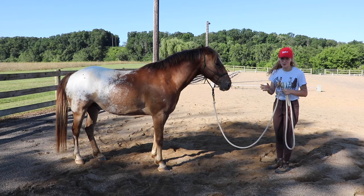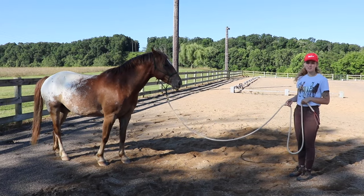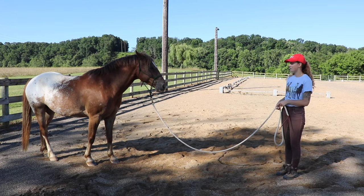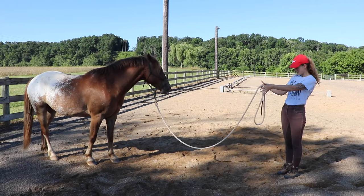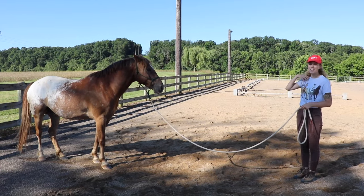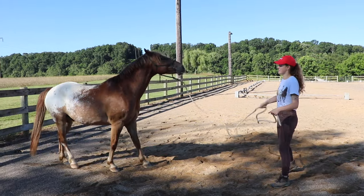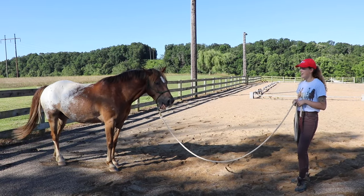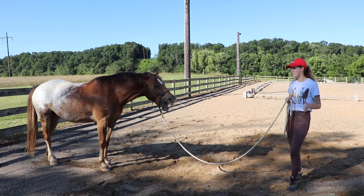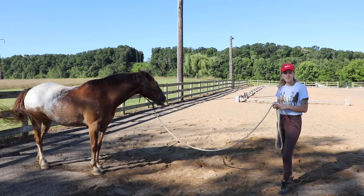To teach your horse to stand still, all you need is patience. Have him back up like we just worked on, and once he's a little distance from me, have him stand. I'll just stand and watch him, and if he takes even the slightest step out of where I put him, I'm going to wiggle my rope and make him step back to where he was.